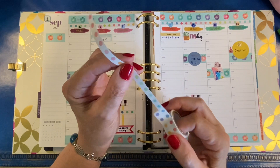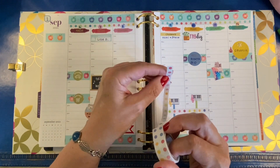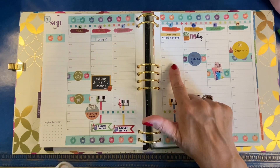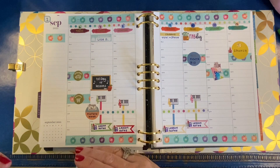Since I have some of this already cut into half a washi strip, I am going to use it to mark some time that I check on my mom on Monday, Wednesday, and probably Thursday. Since I have a meeting on Friday, I'll probably scoot her to Thursday.